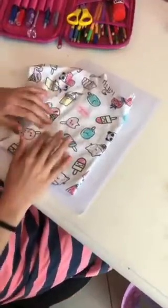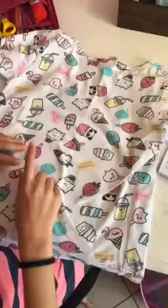Hi guys and welcome back to my channel! In this video I'm going to be making another small book. This is what the book is going to be about — it's going to have little food with little faces on it.